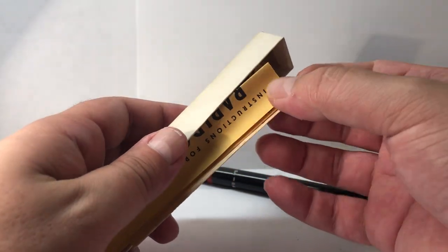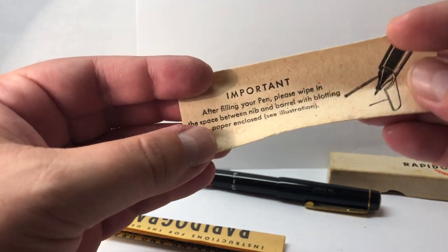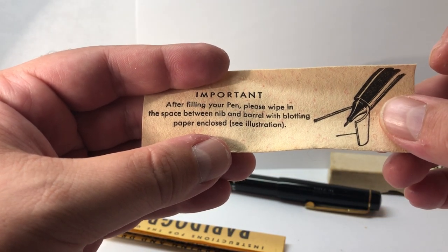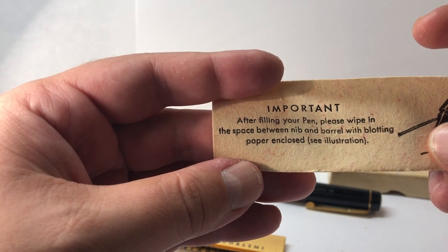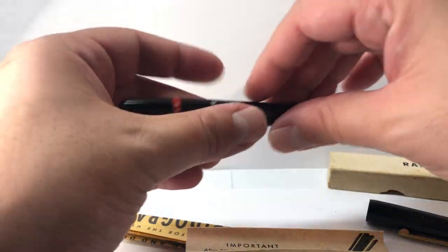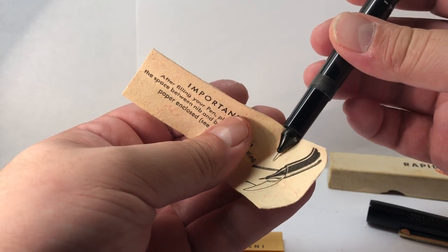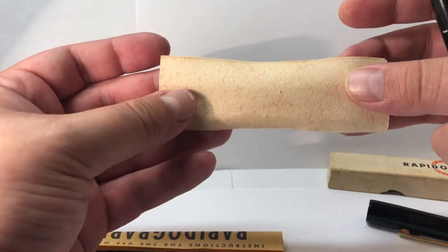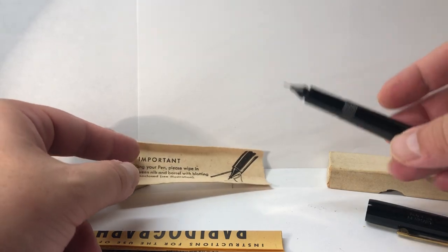Going back to the box, putting aside our pen, we have an instruction sheet and something quite interesting — we also have a blotting paper to clean the nib. It says, in English: 'After filling your pen, please wipe the space between nib and barrel with the blotting paper enclosed.' So this paper is used — basically, if we unscrew the tip after filling, we use this to clean it so no ink is left stuck and we have a fairly clean pen when done. This is a pretty rare inclusion.